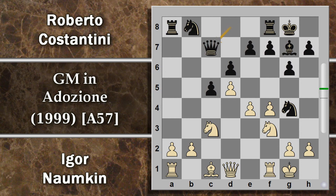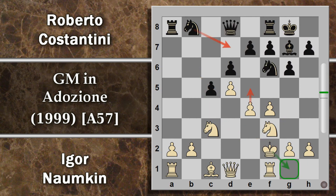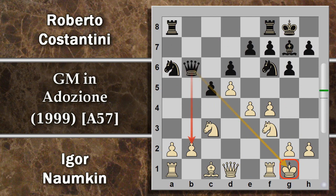Si potrebbe creare qualche minaccia con Donna B6, una scoperta possibile, però basta giocare il re in H1. Dopodiché c'è questa minaccia con cui il nero potrebbe vincere una qualità, però Donna E2 difende tutto e comincia anche ad attaccare questo insolente pedone. In partita Costantini gioca cavallo A6 che va comunque bene. Naunkin continua a portare il proprio re al sicuro. Per la Donna B6 c'è sempre l'idea di attaccare raggi X dell'avversario e di mettere pressione su B2. Naunkin porta il re ancora più al sicuro in H1.